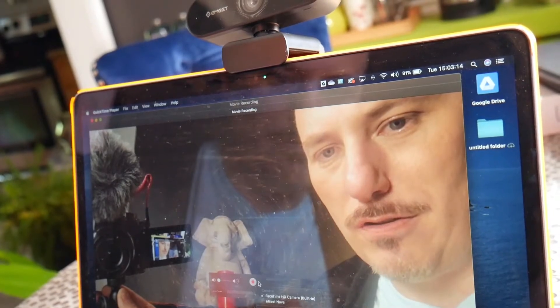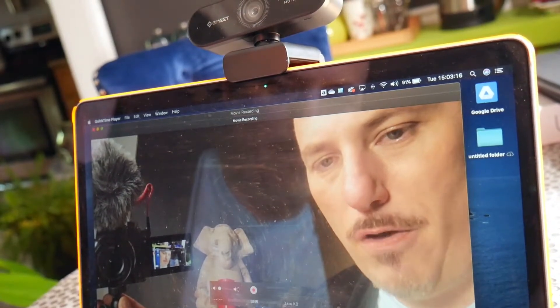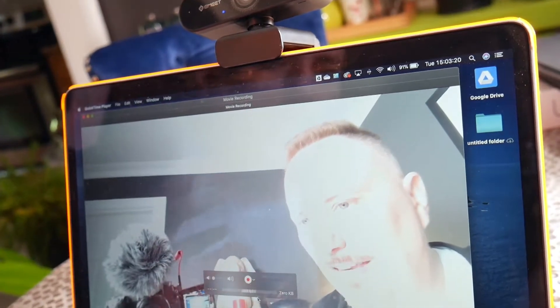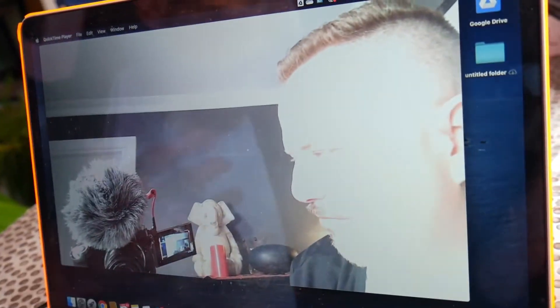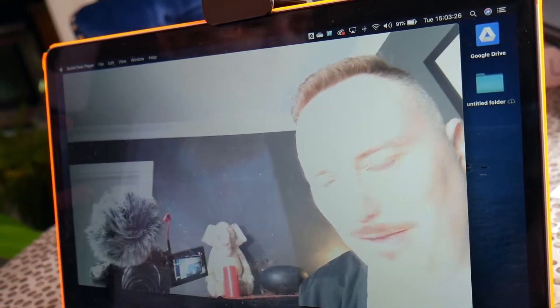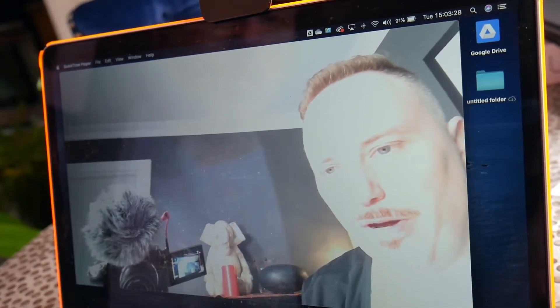So I'm going to transfer this back to the eMeet Nova. And now it's even giving me more space and more depth in my image — super, super high quality, which is something that you want. I wish my fancy camera was as portable and convenient as the eMeet Nova.